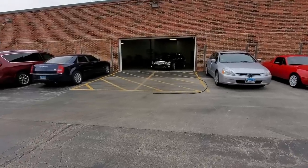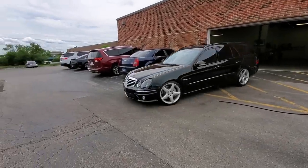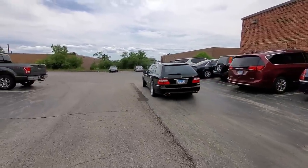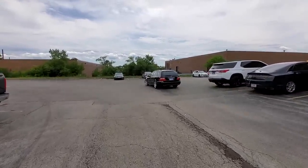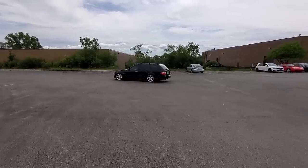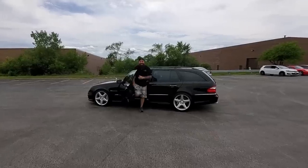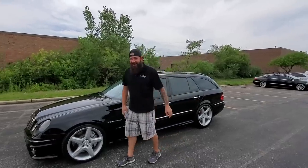It's all done. Look at this car. Oh, Jesus — that is the legit streetcars wagon right there. If you guys see me at Cars and Coffee, at any local meets, I'm probably going to be in this now. Nice job, dude. I'm speechless. It's too nice.